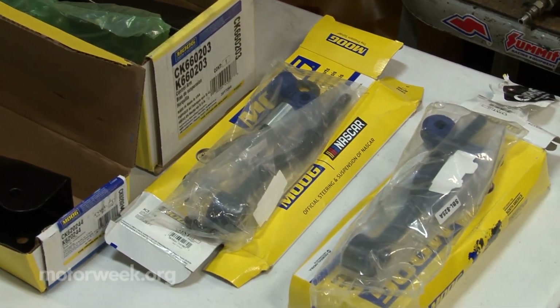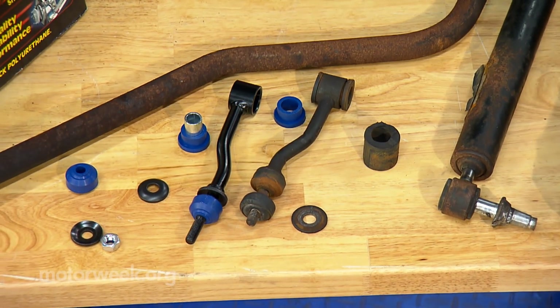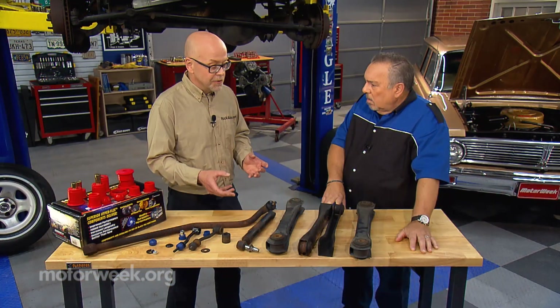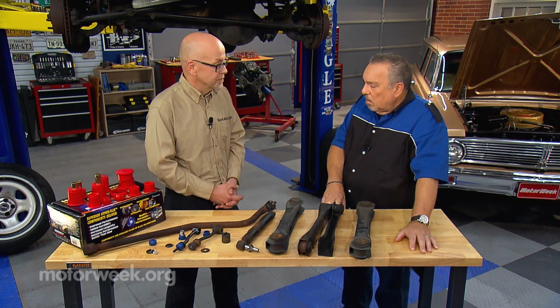Right from the factory the part will come with the bushings permanently attached, so when you replace it you don't have to press out the old bushing. You get metal that is rust free, that is straight if the car's hit potholes, that sort of thing. So you're starting fresh with a completely new part.